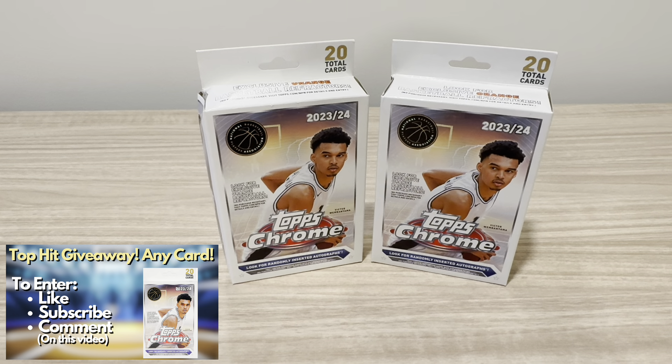Hey everyone, welcome to BK Cards, home of the Top Hit Giveaway. In today's video, I'll be ripping open the brand new 2023-24 Topps Chrome Basketball Hanger Boxes.